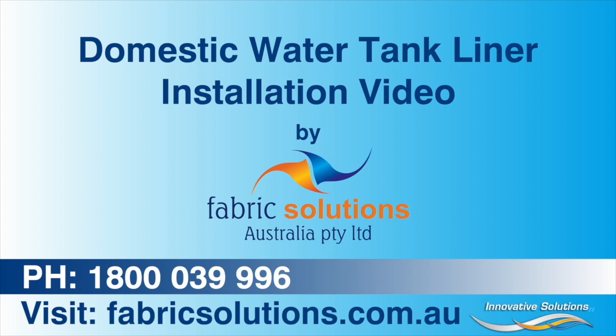Welcome to Fabric Solutions Australia's instructional video on how to install our domestic water tank liner. We will guide you through preparing your tank, preparing the water inlets and outlets, installing the underlay, and then installing the liner itself.